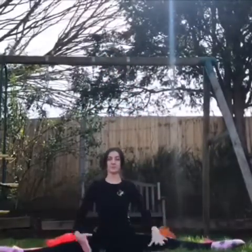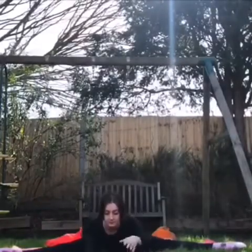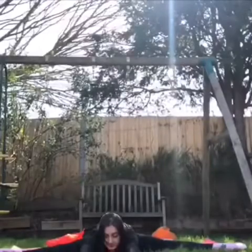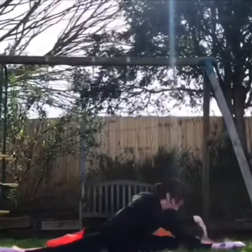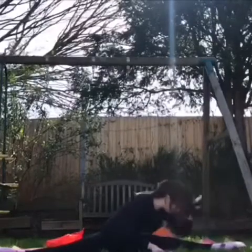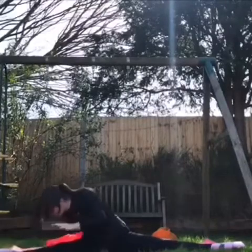Now we're going to stretch up as high as you can and walk your hands in front, keeping your legs where they are, into our japaner shape. Can you say japaner? Let's see if you can reach your toes while staying in your straddle shape. Can you try on the other side as well?